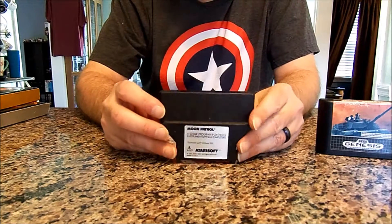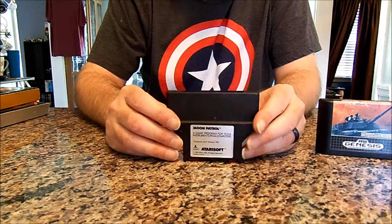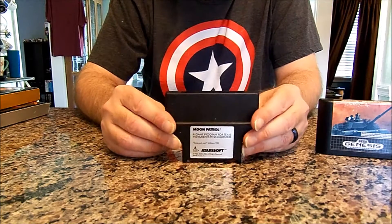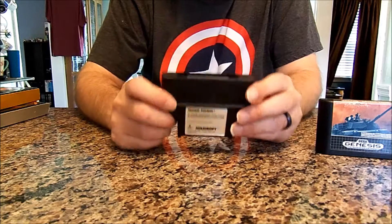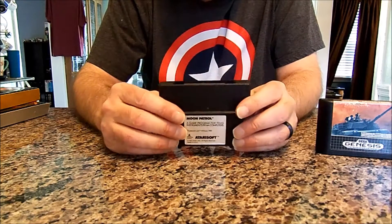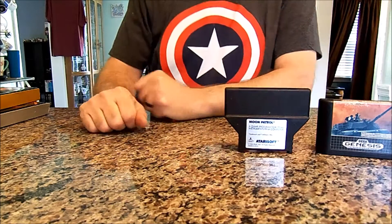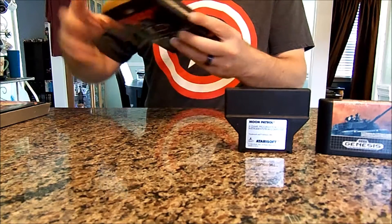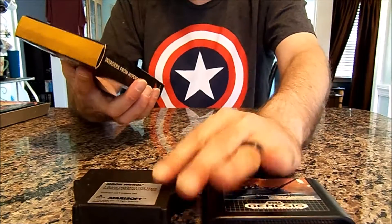Next up I have Moon Patrol for the TI-99/4A. I only have like two or three cartridges for the 4A right now. Moon Patrol is one of my favorites, so I need to get the system repaired so I can start playing these games and showing them to you guys. And next up for the Odyssey 2 is Invaders from Hyperspace.